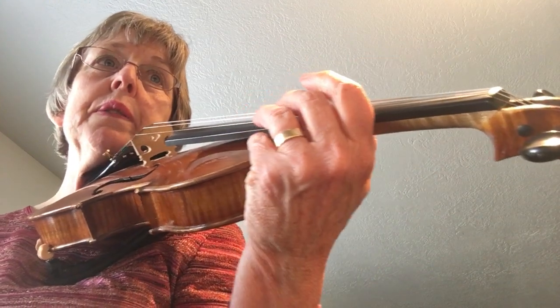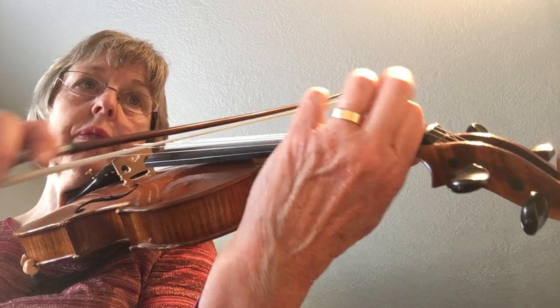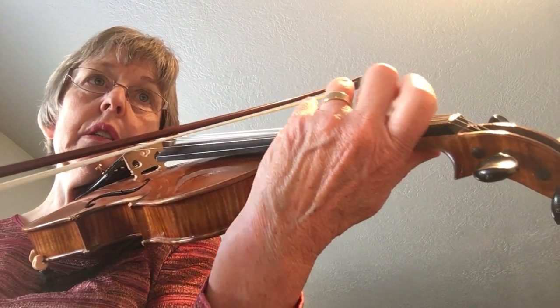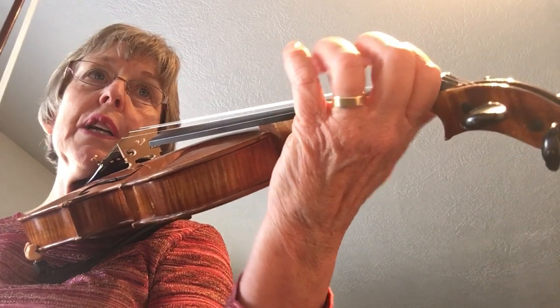Now we're going to go to Kreutzer number 11. Warm up on an E major scale. These are prepared shifts.